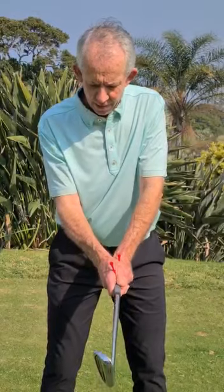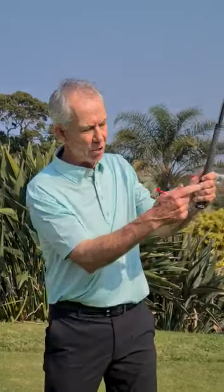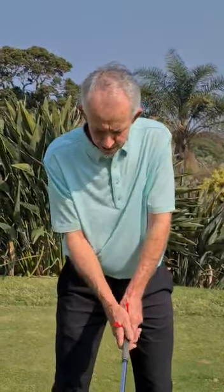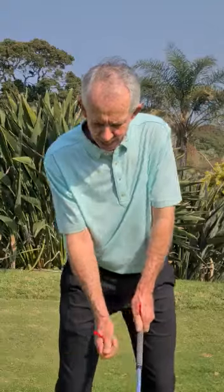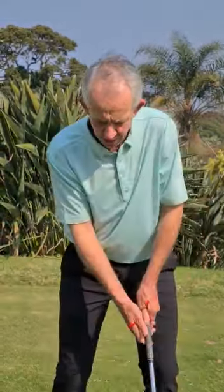Very importantly, what happens with your grip — two little things. You hold the club with these three fingers of your left hand; they hold the club. The right hand — get it in the fingers, not in the hand. Get it in the fingers and now you can hit with it. Long story short, you're going to hold with the left hand and hit with the right.